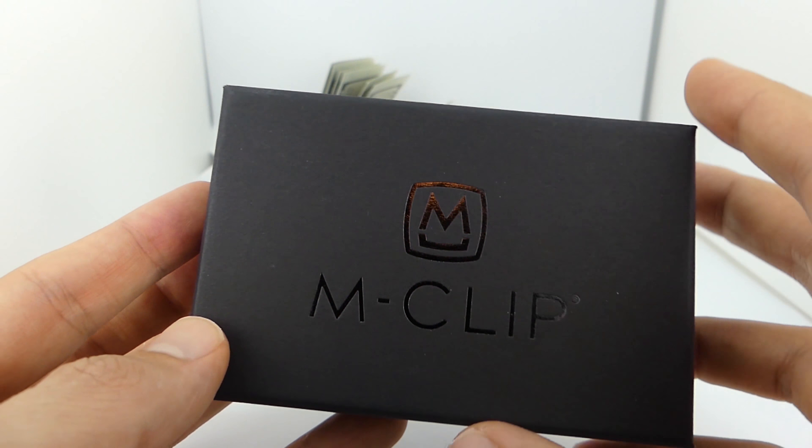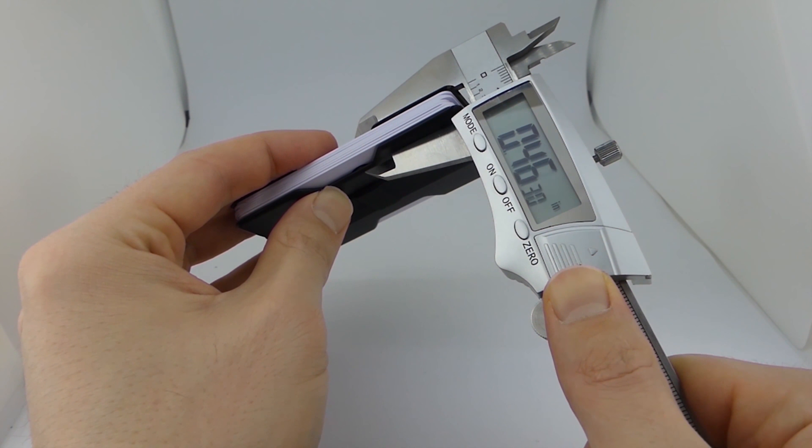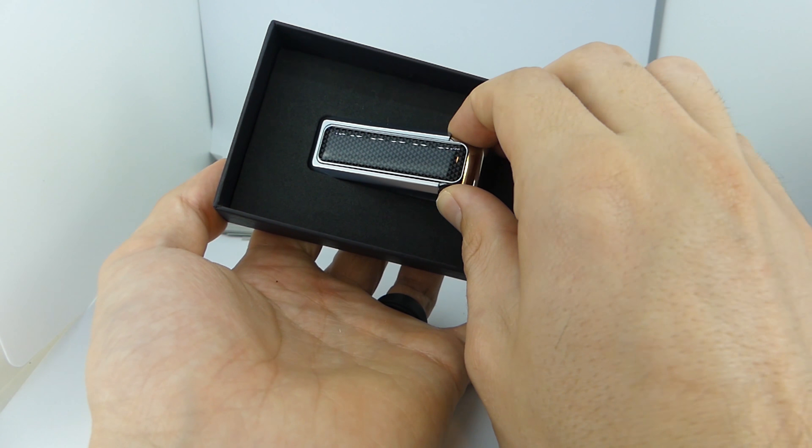Before we get this thing totally unboxed, I'd like to introduce myself. My name is Luke the Slim Wallet Dude, and if you like wallets, money clips, and all things everyday carry, go down and click that subscribe button and the notification bell because I've got a lot of great content coming out, and I'd love for you to become a part of the Slim Wallet Dude community. But back to the unboxing.